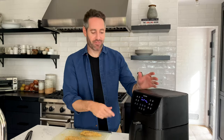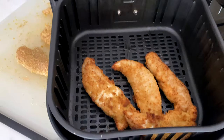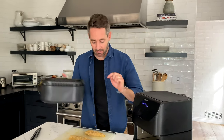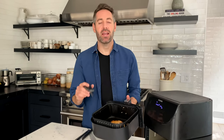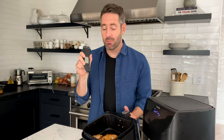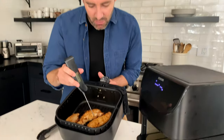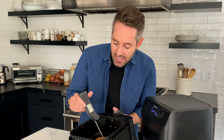Ten minutes is up on the air fryer — let's see how this first batch came out. Oh my gosh, that is perfect. I'm going to set them aside and do the second batch. The second batch is totally done, so let me show you my tip for making sure the chicken is fully cooked. I use a meat thermometer inserted into the thickest part of the chicken tender. The temperature reading here is 180 degrees, so they're fully cooked.